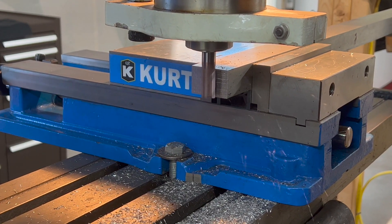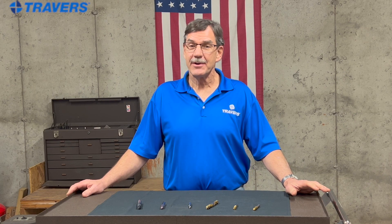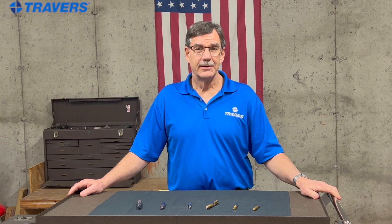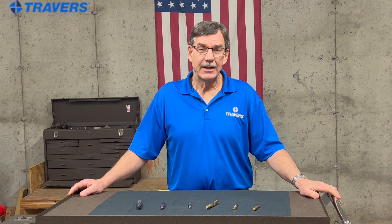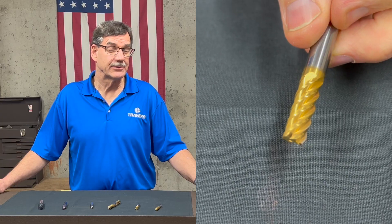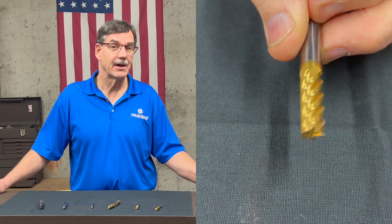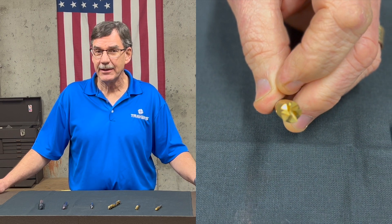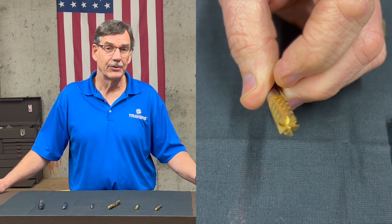An inexpensive way to get more life out of your end mills is with a coating. Some are better than others, but any of them are better than nothing. The advantages of having a coating on your end mill are that it'll last longer, it'll keep it sharper longer, which in turn makes it cut cooler, and it's like having a baked-on lubricant that could reduce or eliminate the need for cutting oil or coolant.